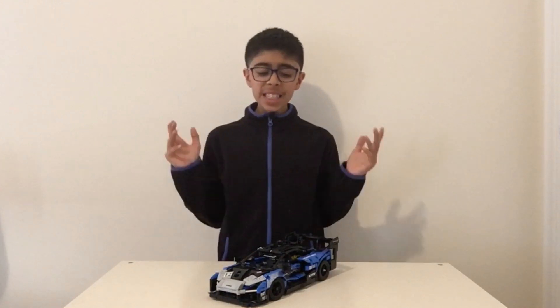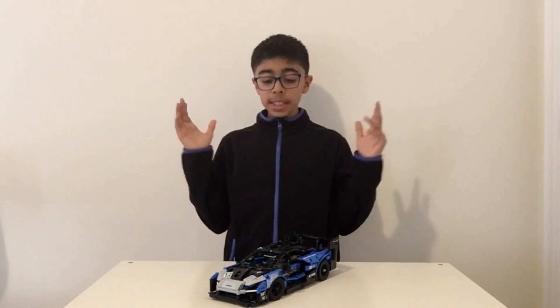So, should you buy the McLaren Senna GTR? I say maybe. It's not the greatest set in the world and has gaps and a few issues here and there. Otherwise, it's really good and would make a great addition to your Technic lineup. I would get a different Technic set like the Ducati or the Ferrari, but this set is pretty good.